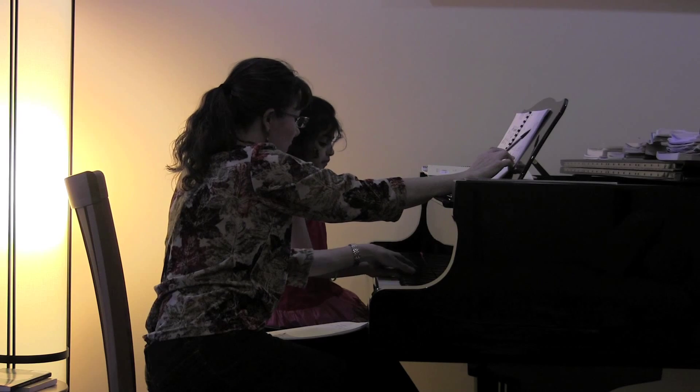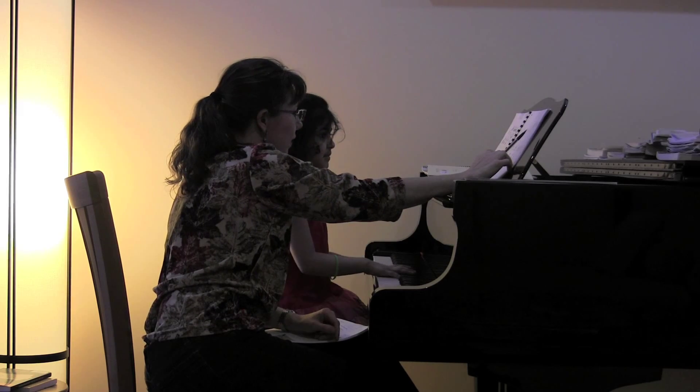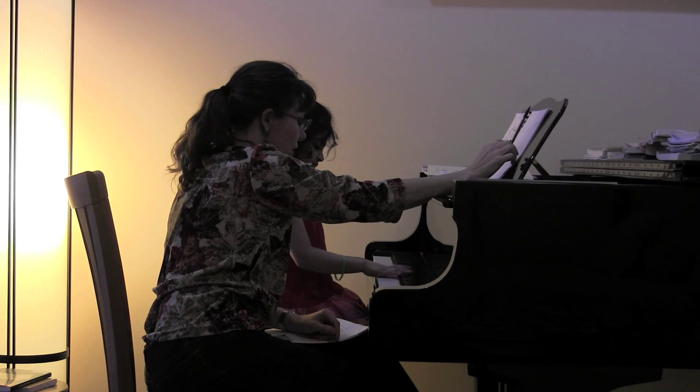And then your right hand is red because it's on a group of what? Three black keys. Yeah, because look at — absolutely. There's your finger four.